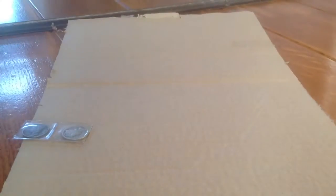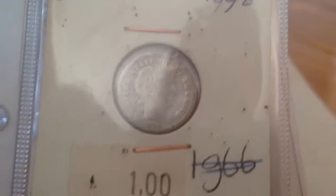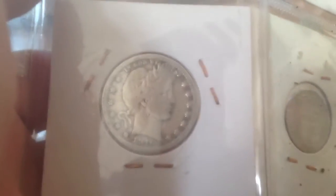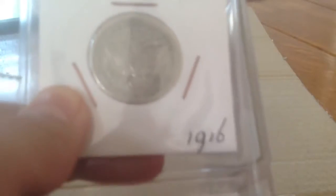And here we have got some more coins, such as this beautiful Barber Dime. Very nice coin. And this Barber Quarter, also in a very pretty nice condition. Let's see. Yeah, here you go — 1916 Barber Dime.